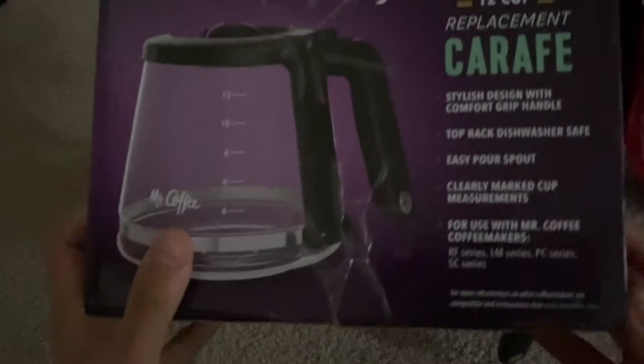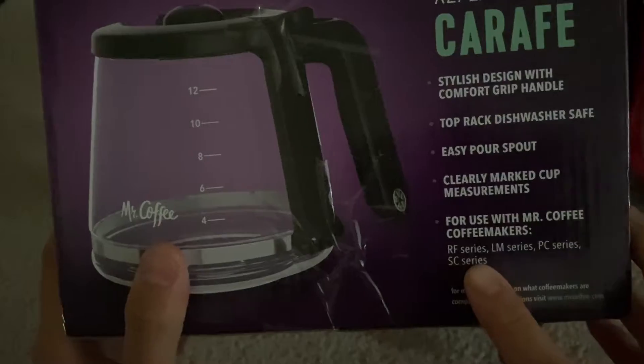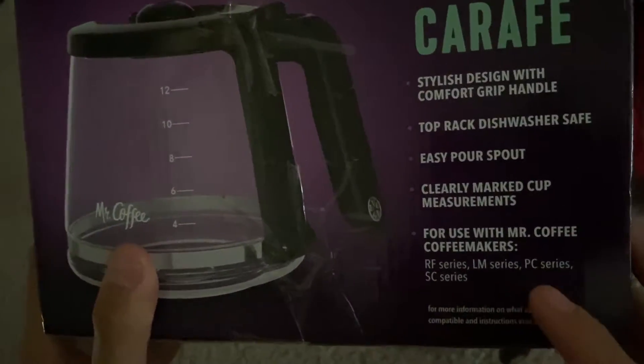It's stated on the box specifically — to be more specific about which coffee makers it fits — the RF series, the LM series, PC series, and SC series. So overall, very nice design, very solid, and the glass is super clean.